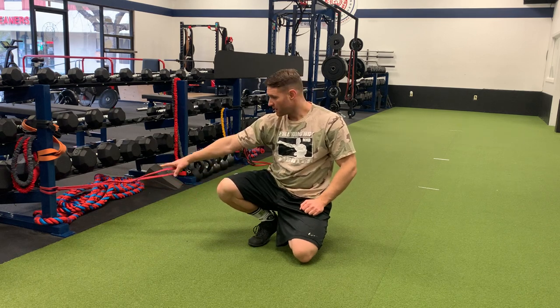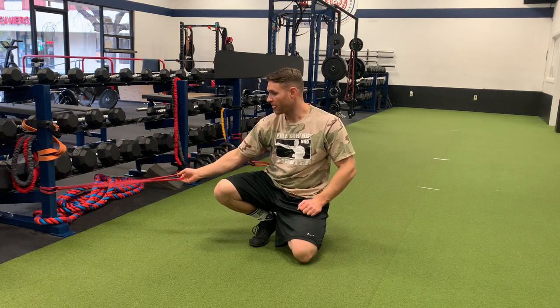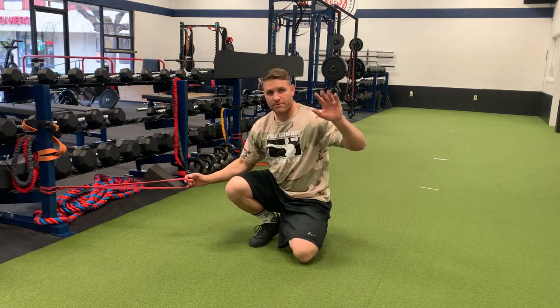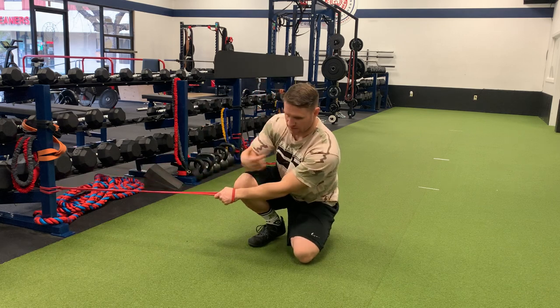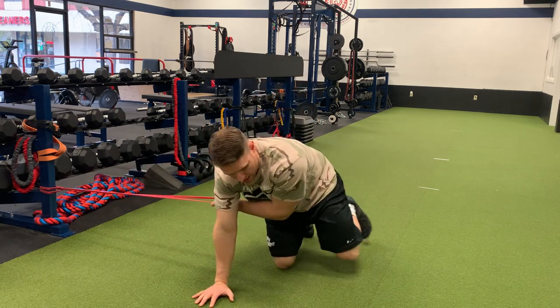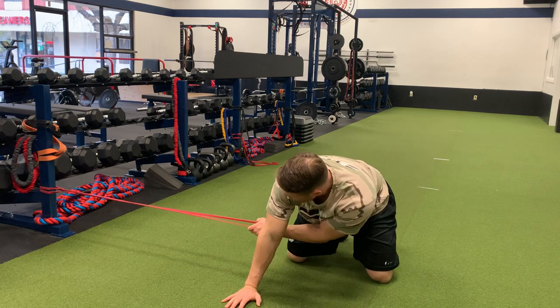Band, thread the needle. Attach a band nice and low to a post, something stable. You're going to grab the band in your outside arm. Step out, walk out, so you get a good stretch on that band.